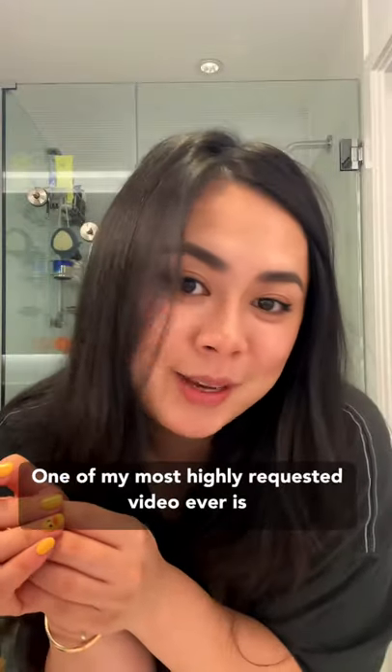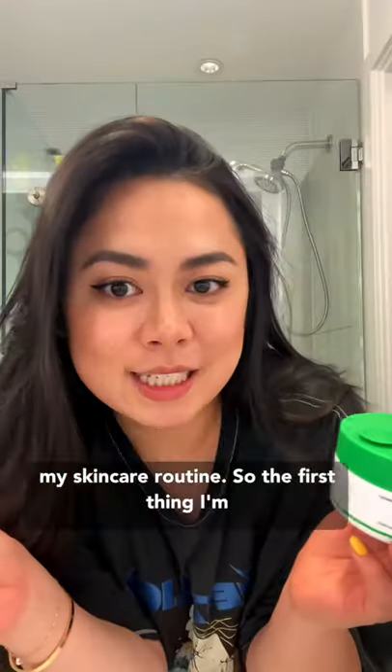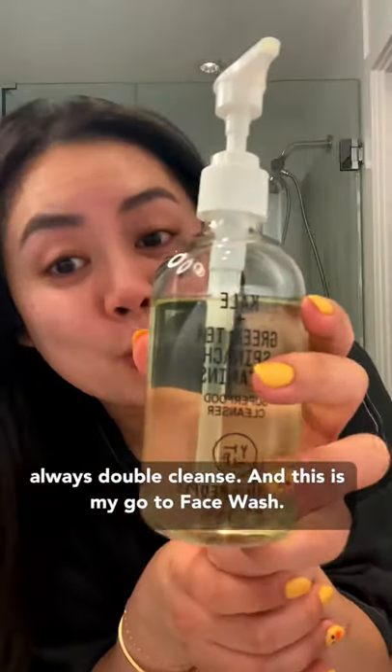One of my most highly requested videos ever is my skincare routine. So the first thing I'm gonna do is remove my makeup. I'm gonna use the Drunk Elephant makeup melting butter. Always double cleanse — and this is my go-to face wash.